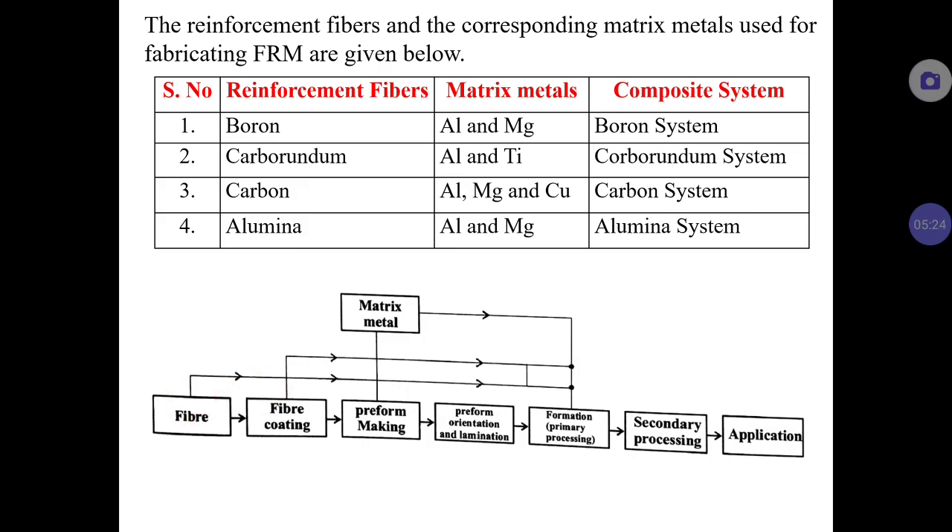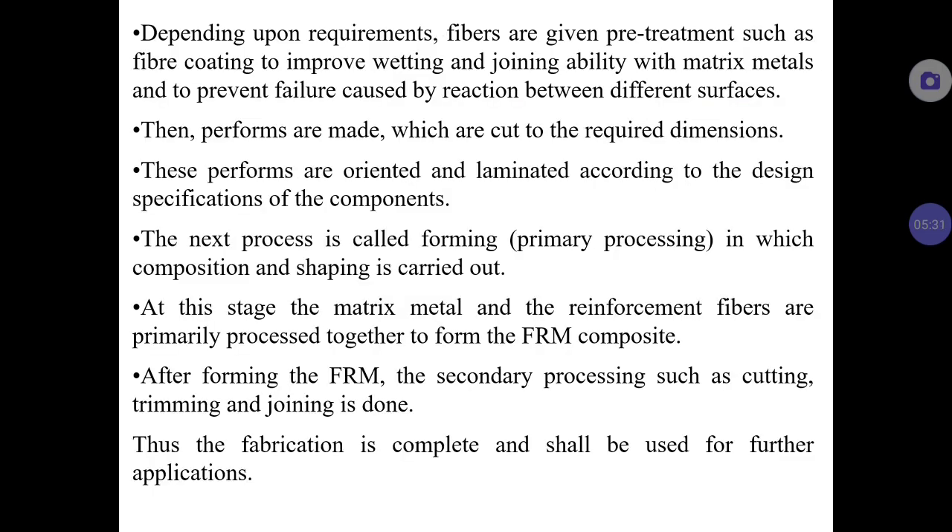Fiber coating is applied depending on the requirement, so that the fiber is effectively wetted and its joining ability with the metal matrix is improved. This coating step helps prevent failure during the process.